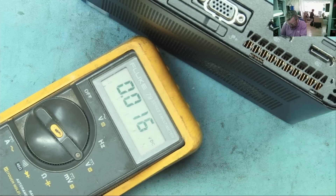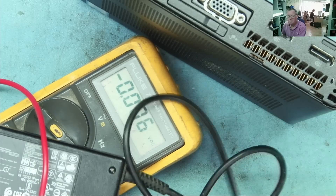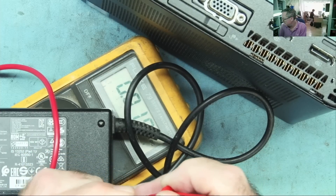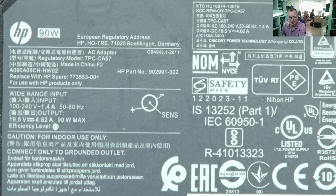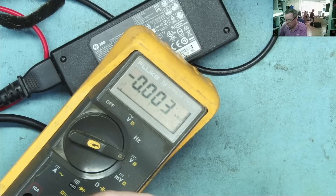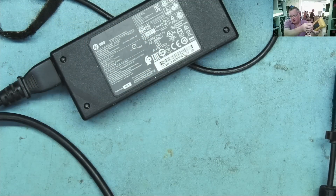It looks like there's a faulty power supply — nothing coming out of it. Let's try again — nothing coming out of that power supply. Actually, I might not have had it pulled all the way into the main socket. Let's try again. Oh, we do have a power supply — okay, my bad.